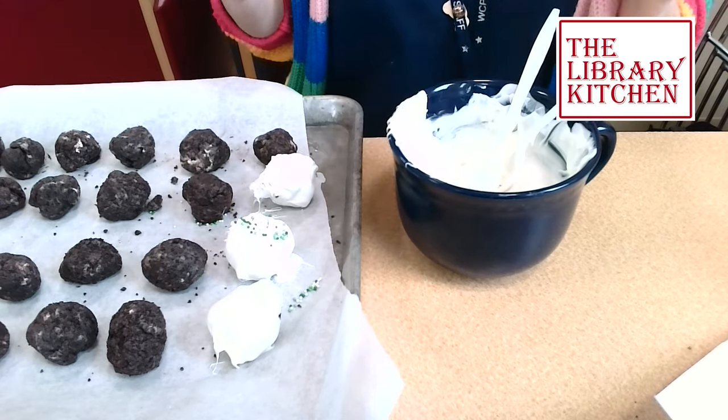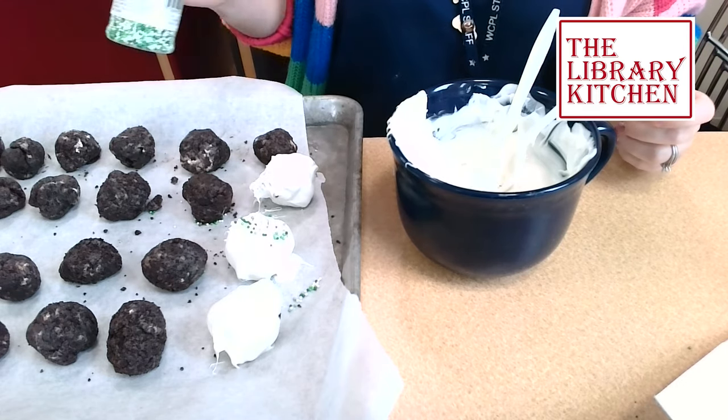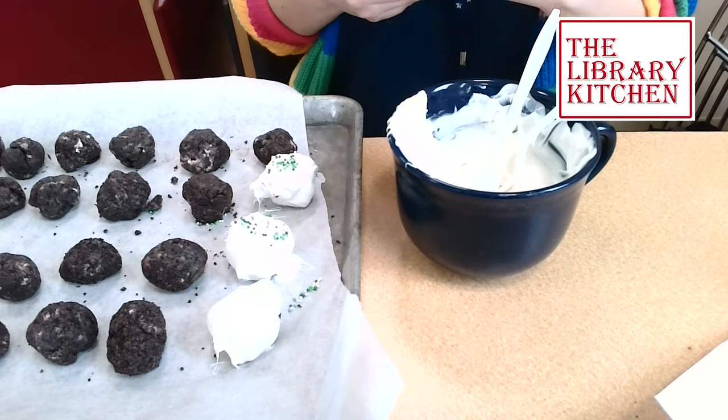If you want, before the chocolate hardens you could zhuzh them up with some sprinkles. These are green and white, which I thought could be fun for St. Patrick's Day.